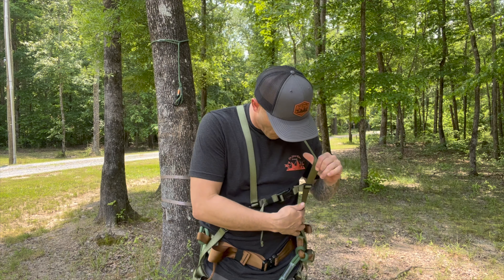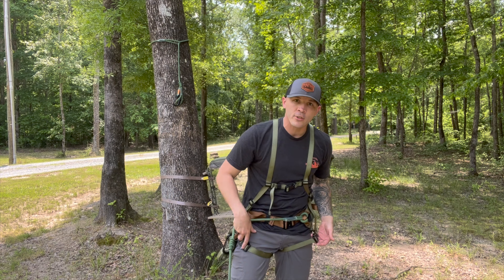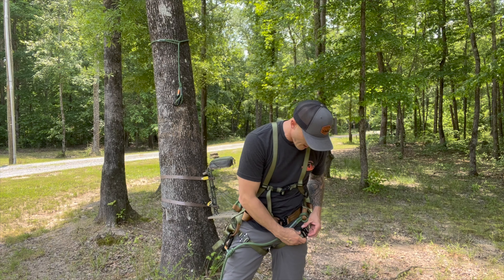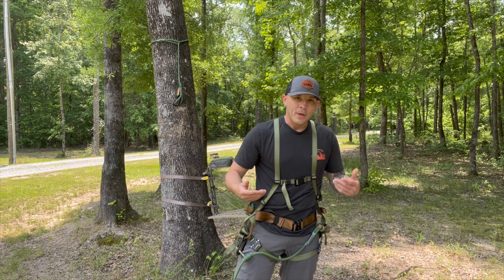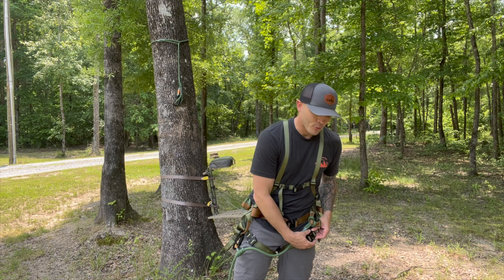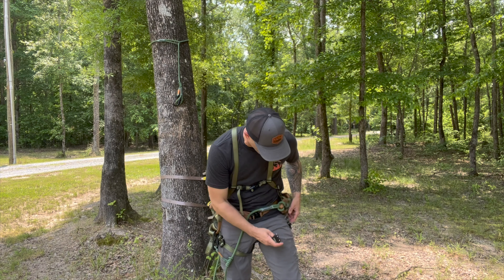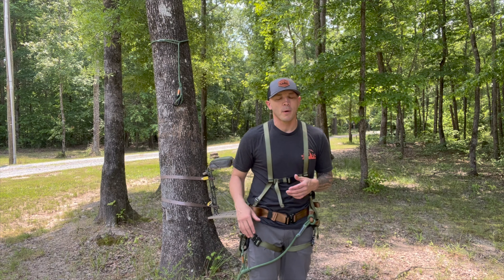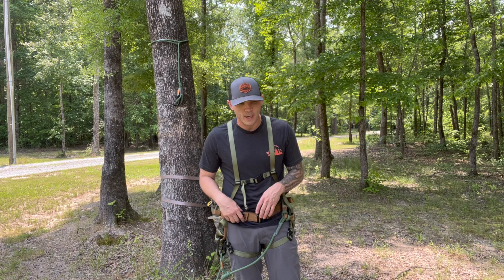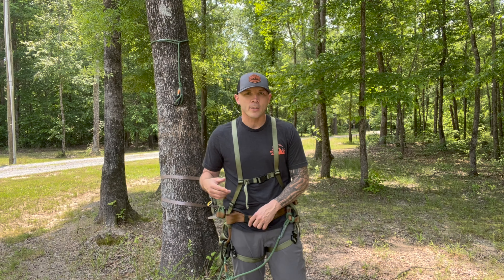As far as specs go, up top you've got a plastic connection with adjustment on each side so you can tighten or loosen your shoulder straps. You've got a leg strap on each side that comes around. I like these because they're detachable — not all saddles have detachable leg straps. A lot of times I'll undo one and shove it in my pocket so I don't get that rub between my legs while I'm walking.